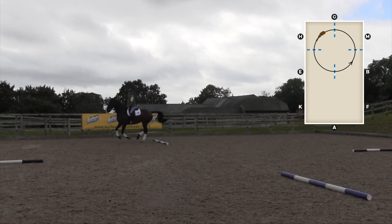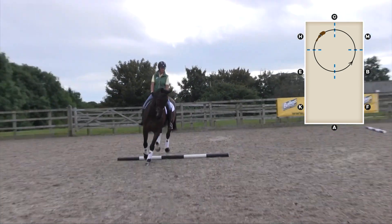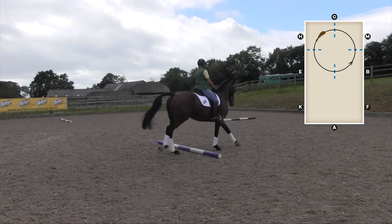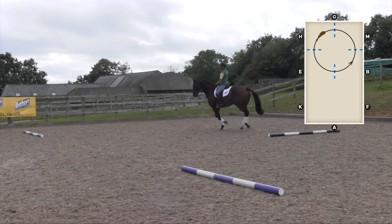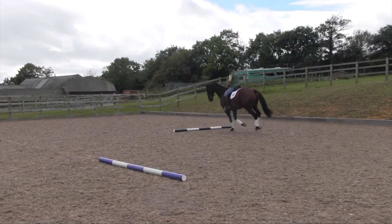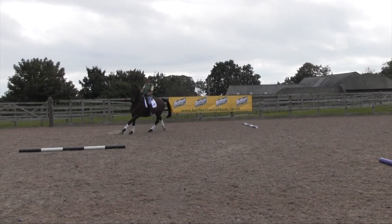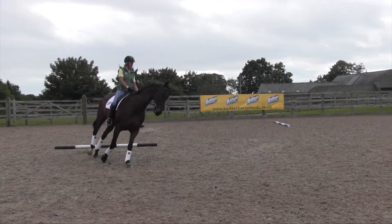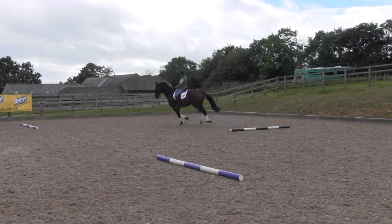Go around the outside of the three poles. Then when he feels confident and staying in a rhythm over the one pole, also canter over the pole on the opposite side of the circle — so you're cantering over two poles but going to the outside of the other two. Then when he's feeling established enough over the two, you can get cantering over all four poles on a circle.